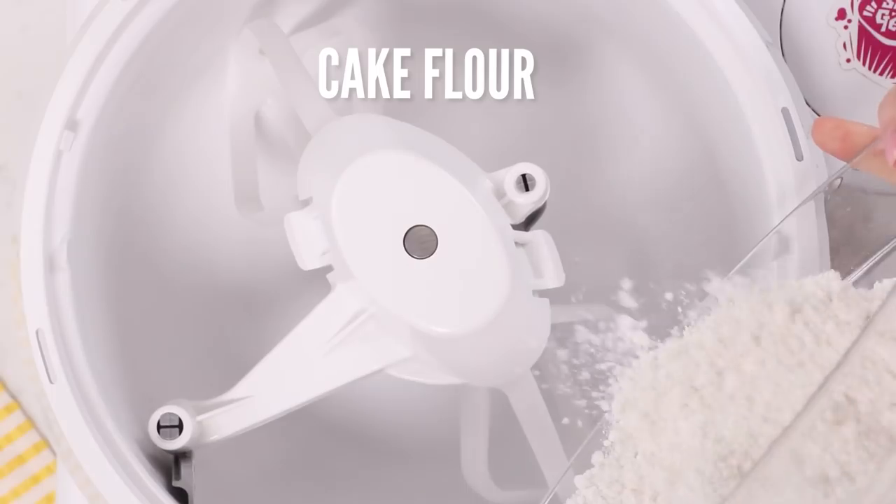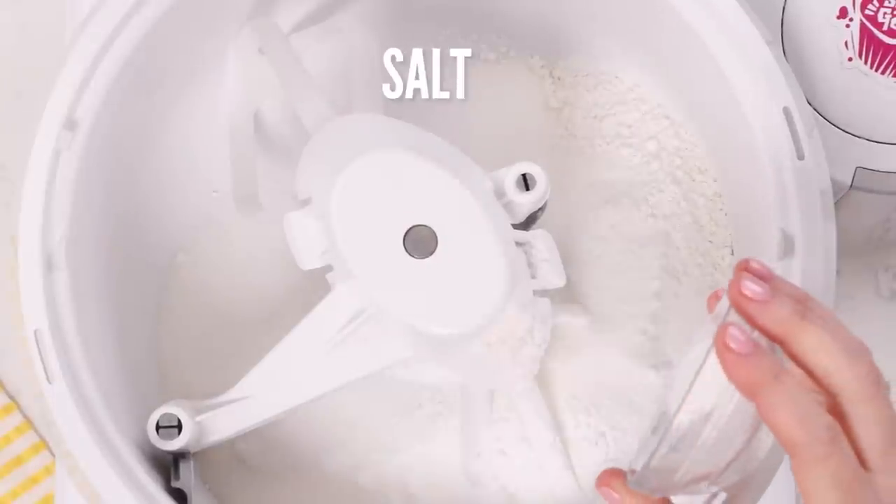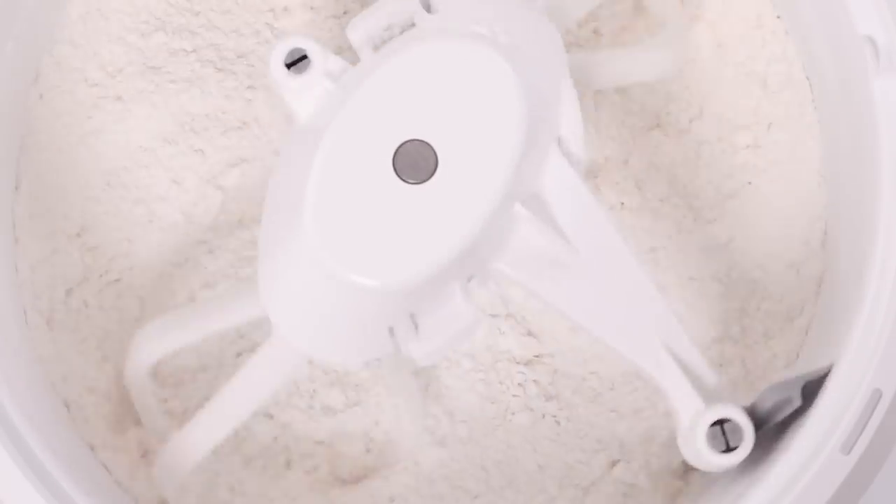Now we're going to take all of our dry ingredients — the flour, the sugar, the baking powder, the baking soda, and the salt — and put that into the bowl of our stand mixer with the paddle attachment. I'm using my Bosch Universal Plus mixer. I have a link down in the description if you want to check it out.